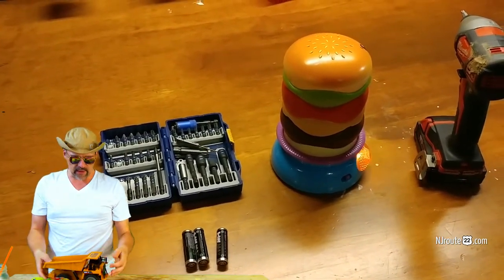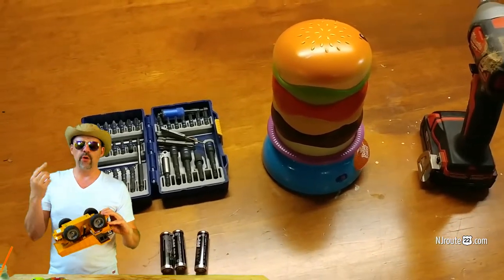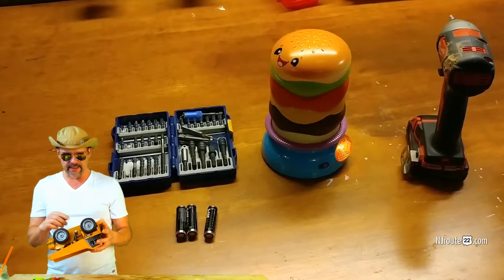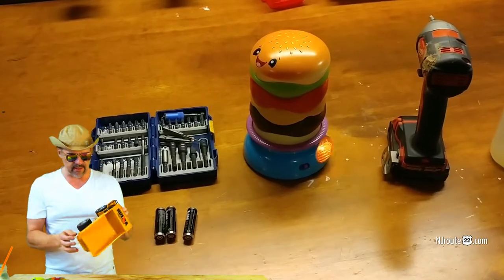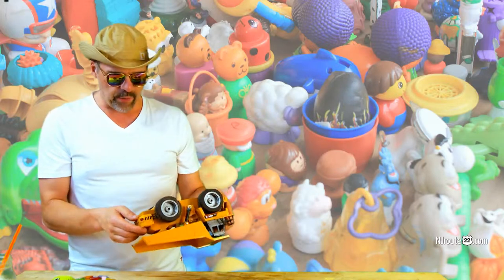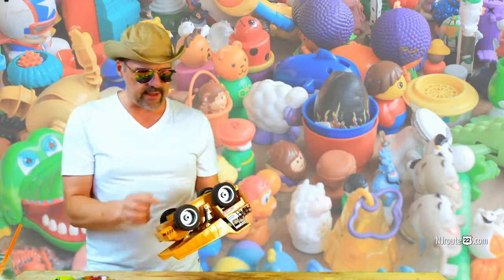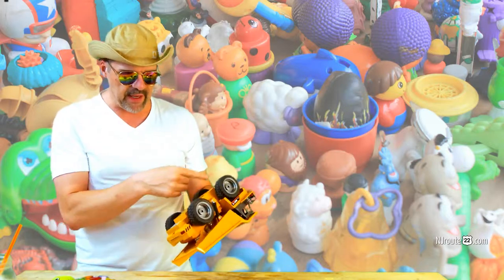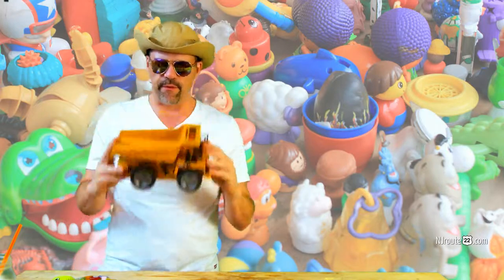A lot of parents probably throw out toys because, number one, they don't put new batteries in — they just assume it's broken and toss it. And number two, they put new batteries and it still doesn't work, and they never even try to fix it. It's not that hard — it's actually a fun process to take things apart. If you understand electronics, everything is just multiple pieces to a larger puzzle. You follow the dotted lines: the battery, the switch, the control — it's usually really simple for a toy.